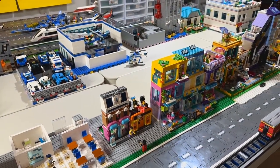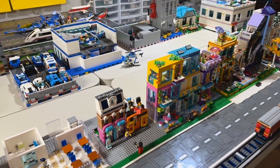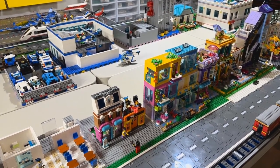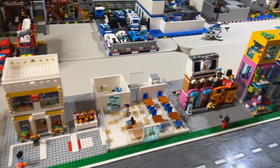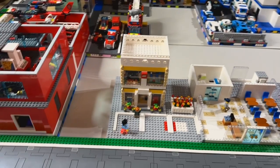We decided to place the Lego store in the same area as our friends' buildings — there's a little more color, it's more of a shopping district. We've got a restaurant coming in, and there's the location of the Lego store.